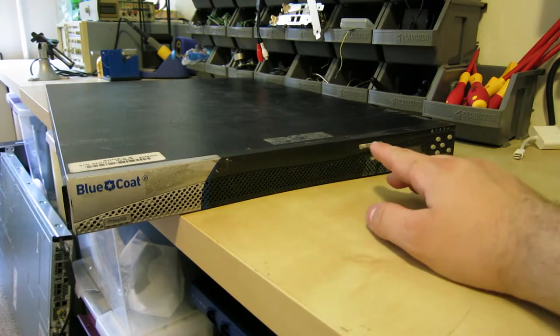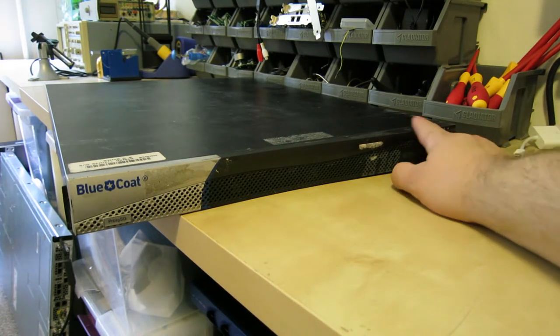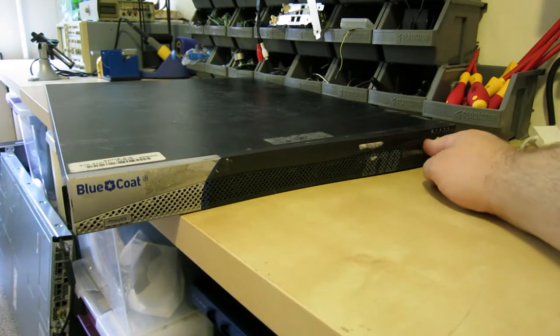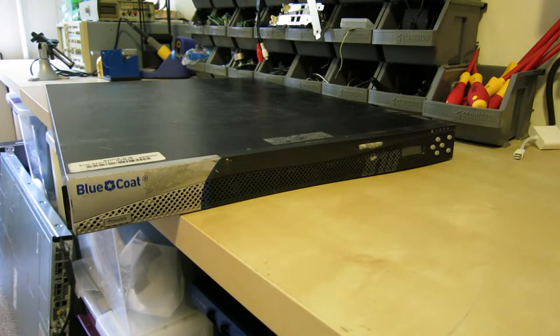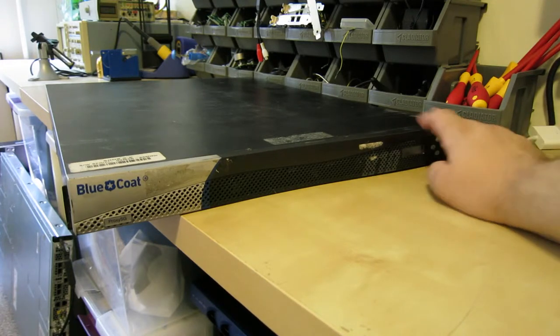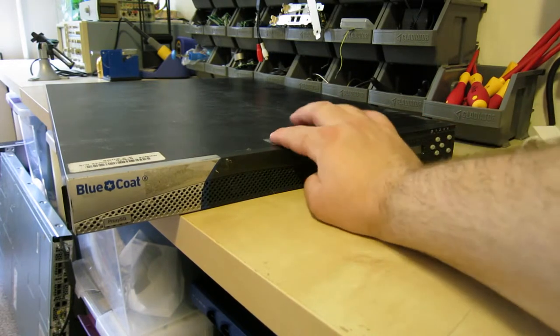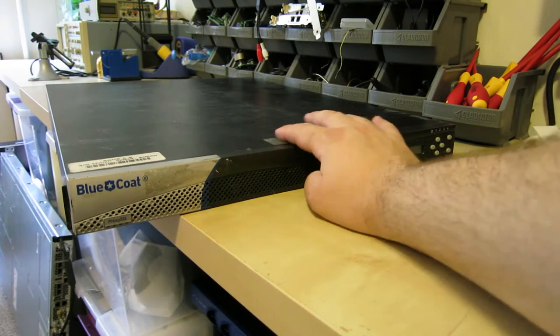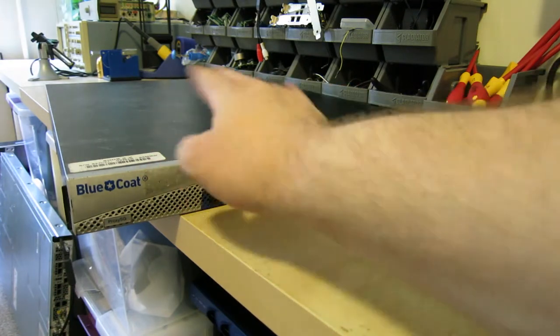This is, I believe, their largest model. It has a little LCD on it, and I believe this is a Dell design just based on the LCD and controls. It has four hard drives. Unfortunately this one didn't come with any drives installed, which isn't the end of the world considering they're SCSI hard drives, which aren't exactly common.